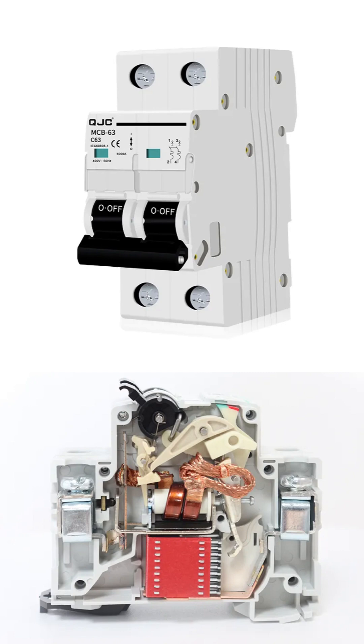The markings on the front, like QJC, MCB63, and C63, provide important information, telling us the brand, the model, and that this is a C-type breaker designed to handle a normal operating current up to 63 amps before it needs to trip for safety.